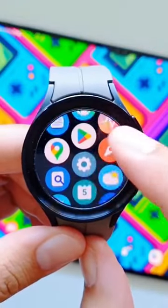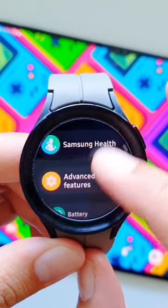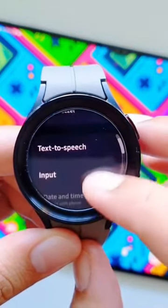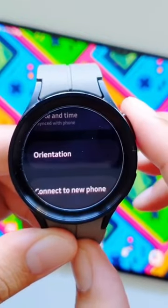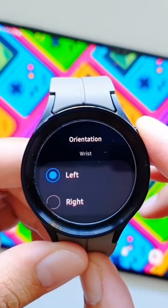Did you know that you can now also change the screen orientation if you are switching from the left wrist to the right wrist? You can also change the location of the button. Let me show you how this works. First, go into Settings, then go into General, and here go into Orientation.